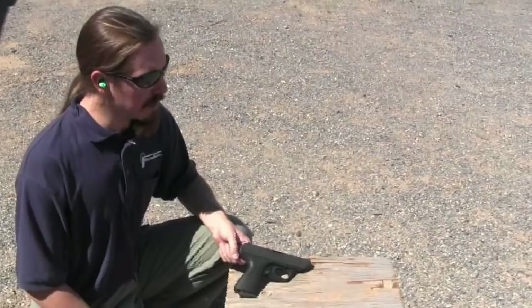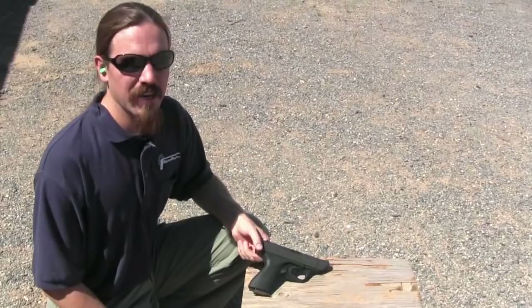Thanks for tuning in to another video episode on ForgottenWeapons.com. Today we're out with a neat, somewhat unusual German pistol. This is an H&K VP-70Z.